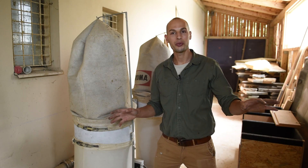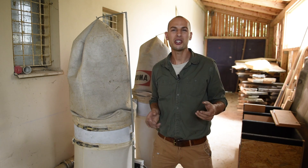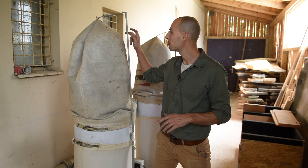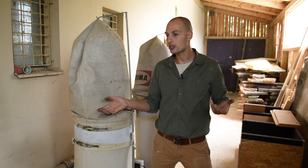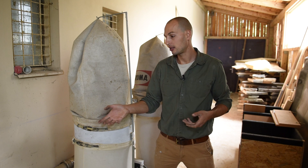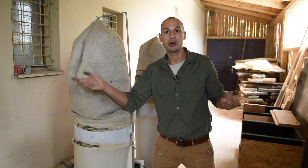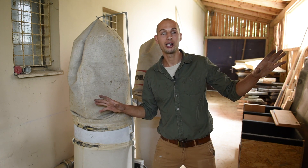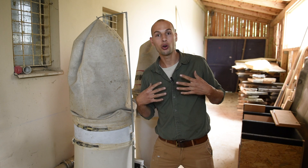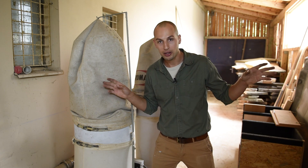I noticed most firms have a dust extractor in the main workshop, which I don't like — because you always breathe the micro dust that comes out of it. So I purposely have it in the shed and it just turns on when I turn on any of the big machines. Trouble-free life, fresh air, easy to breathe, no problems, good life, healthy.